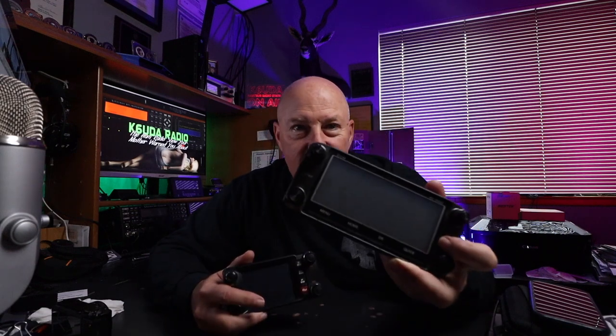You've decided to actually get a mobile radio, not a handheld, and stick it in the car. And you've also decided that you want one of the nice ones with the touchscreens and all the bells and whistles. We're going to look at the ICOM ID5100 and the Yaesu FTM400, this time on K6UDA Radio.